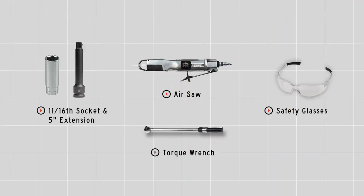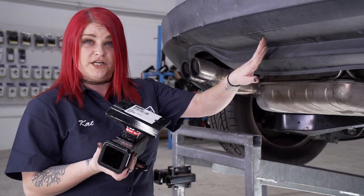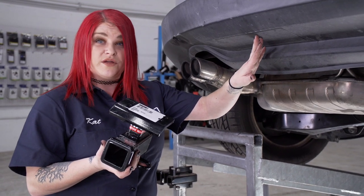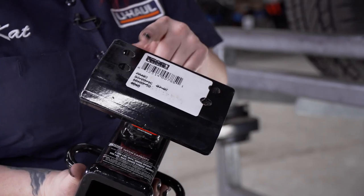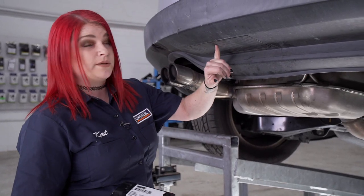You will need the tools seen here to complete this installation. Today we'll be using this hitch. We're going to be going behind the fascia onto the bumper beam where there are four existing weld nuts. We'll be using these four holes to attach it. To gain access to our attachment points on the bumper beam, we're going to have to trim the fascia.